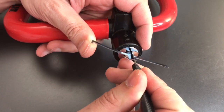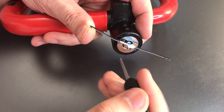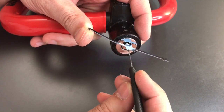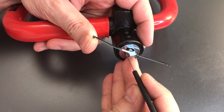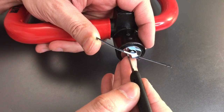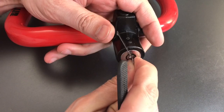One is loose, got a click out of two, click out of three. There is nothing in this bottom position — it's only a six-pin lock. Four is loose, five is loose, click out of six, and we moved one position.